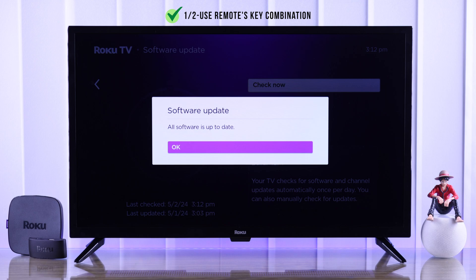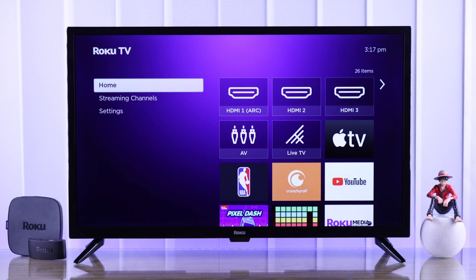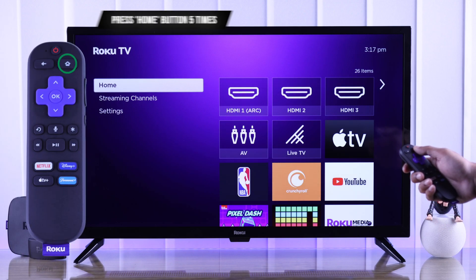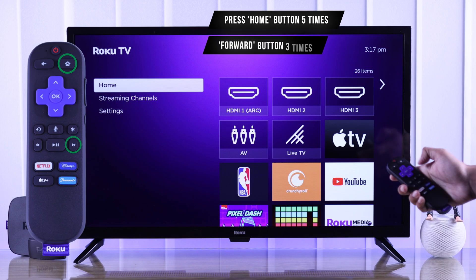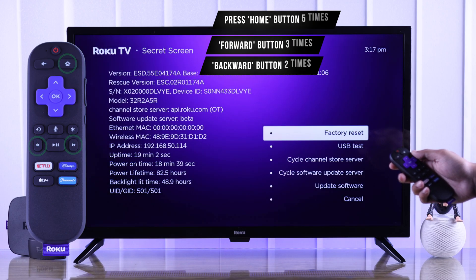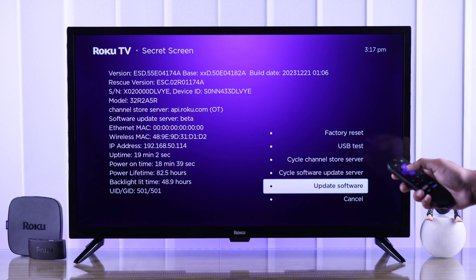The second way can be a better option in case the normal update isn't working, which is updating your Roku TV from the secret screen. To get to that secret screen, press the Home button five times, then the Forward button three times, and the Back button two times. Do it quickly and you will end up in the secret screen.